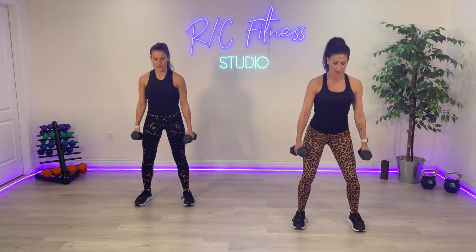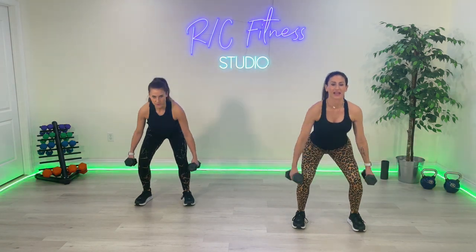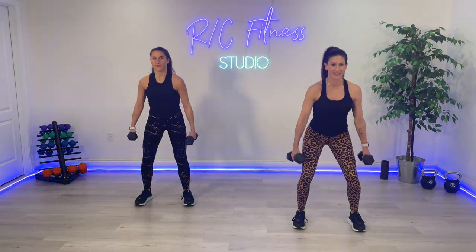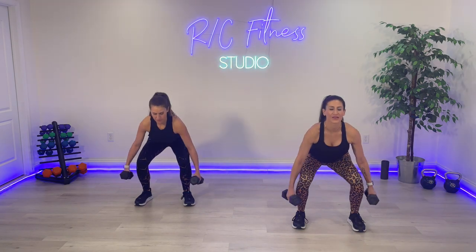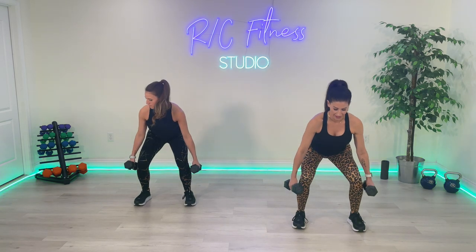Ready? Just down and up. Let's go. Really squeeze. Right back. Hold it down here. Come on, pull. Good. Bring the legs together.